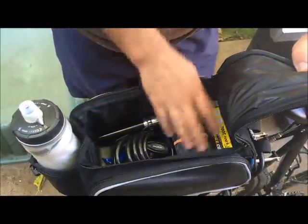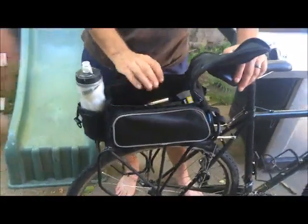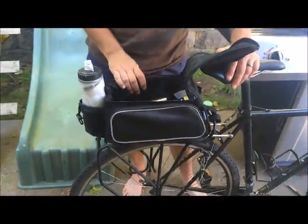I've got a lock, a repair kit, a pump, tire, and the tube — and I still have tons of room in here for a small shopping trip or whatever.